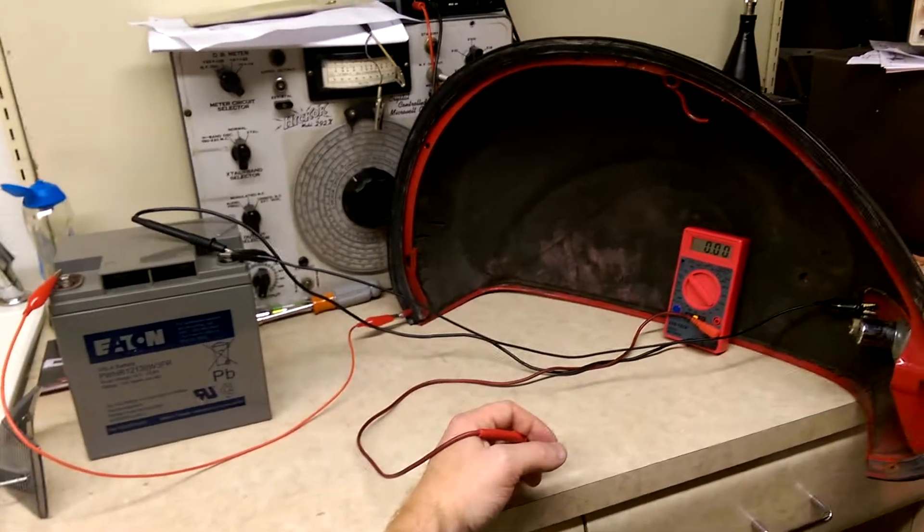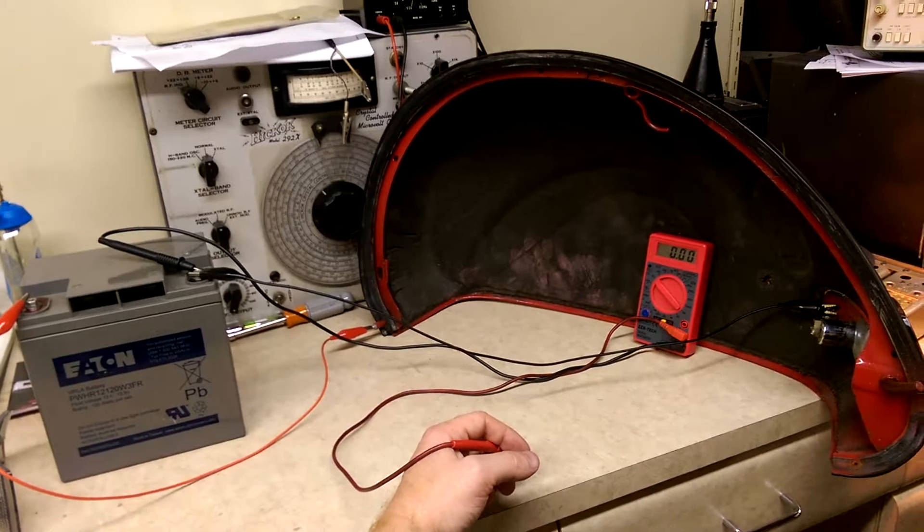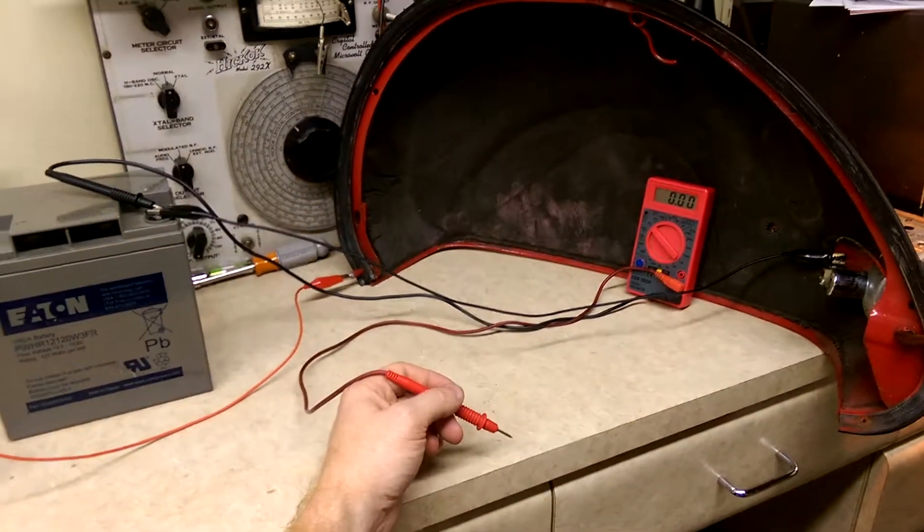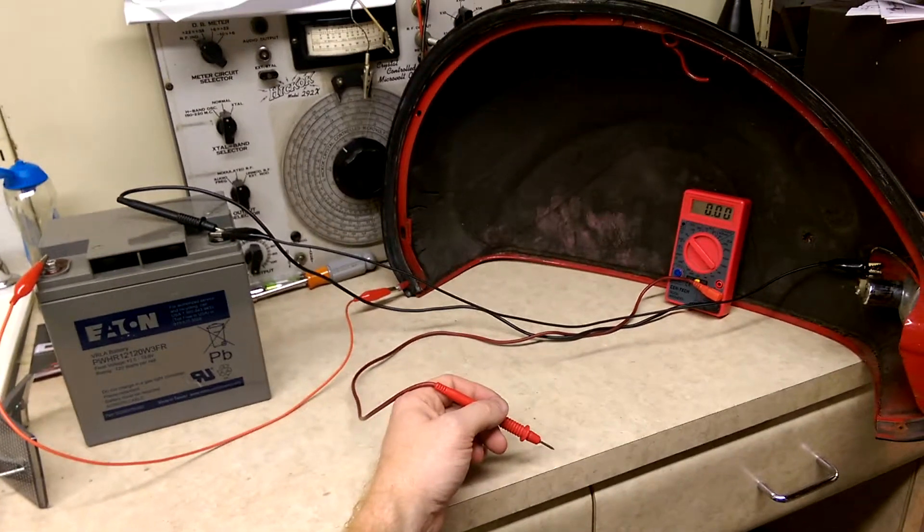That's it, boys and girls — have fun and solve your own problems with the right tools. A Harbor Freight cheap tool is all you need, along with a bulb or a jumper lead, and you can do this yourself.